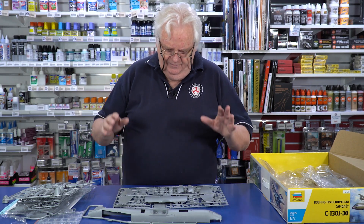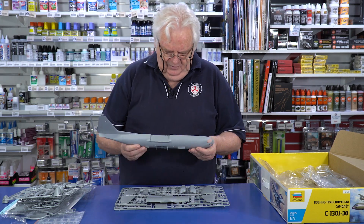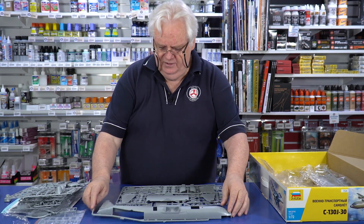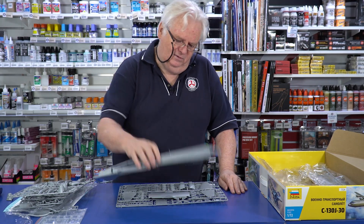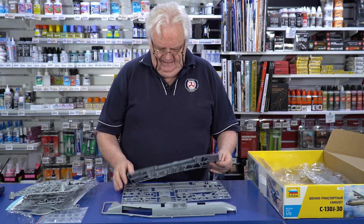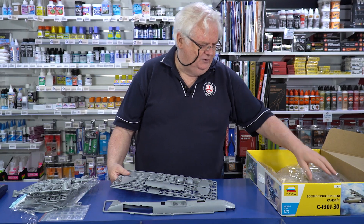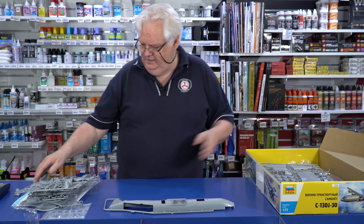So yeah, this is a really, really nice kit. The detail on it is very, very good. The fact that it's the stretch version is really great. I'm sure these guys have got plans to do more and more Hercules versions. We may even get drones and all sorts of things. The way they've laid the parts out, it's a possibility that they'll end up doing all the different Hercules versions as they go along.